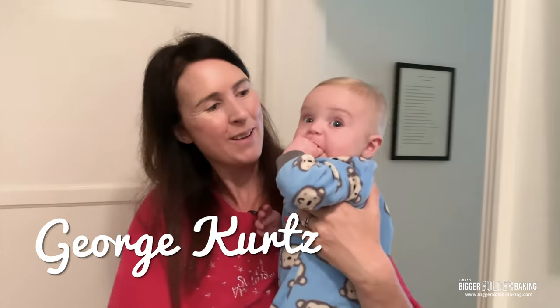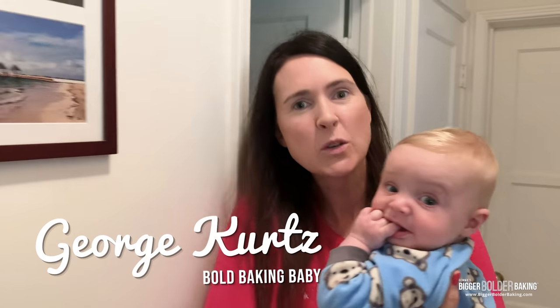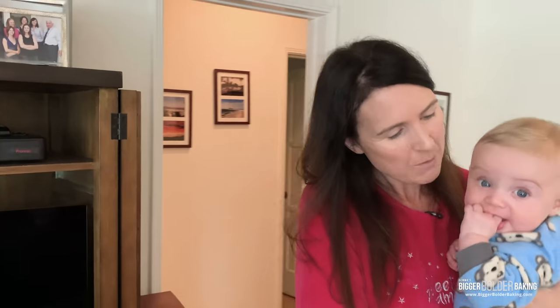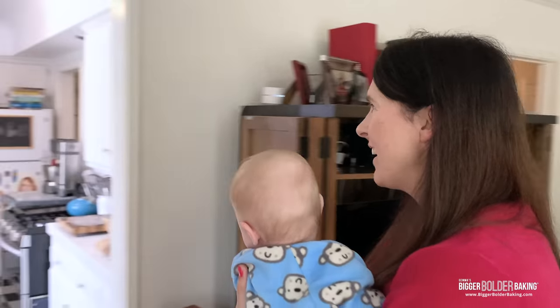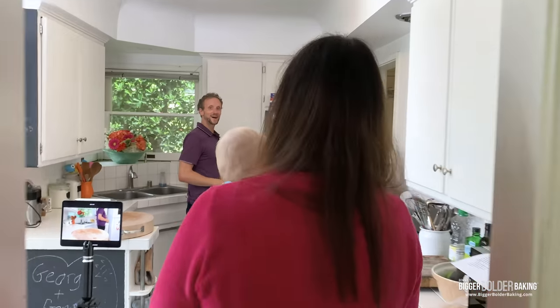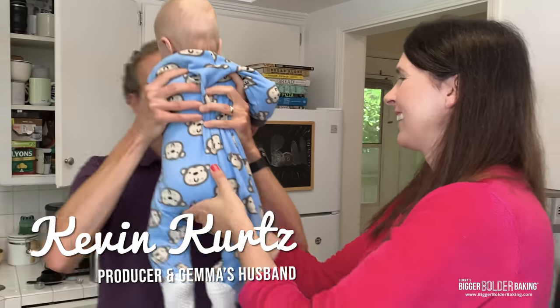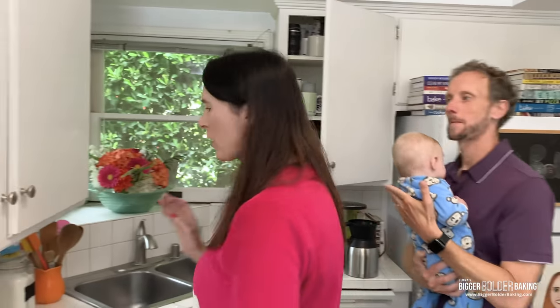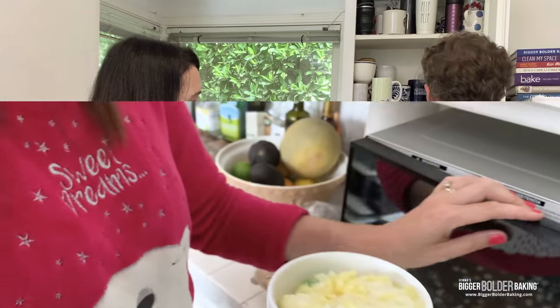We are up and ready for the day. We get up early here in this house because George likes to wake up around six, and we head into the kitchen and get our breakfast. This is our morning routine: Kevin makes the coffee, and I am going to make my egg mug muffin. Kevin, I am going to challenge you — I'm going to make my mug muffin as quickly as you can make the coffee.